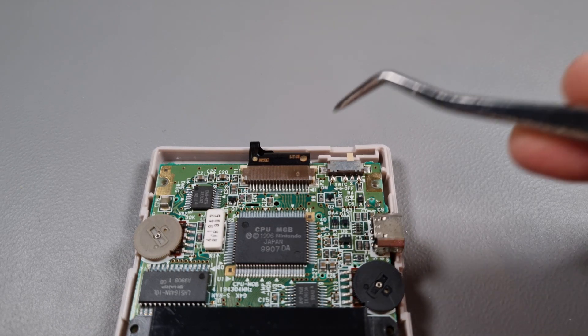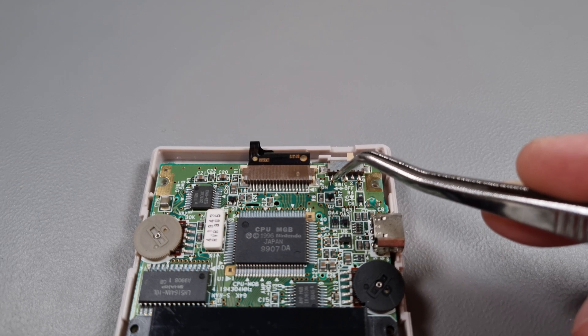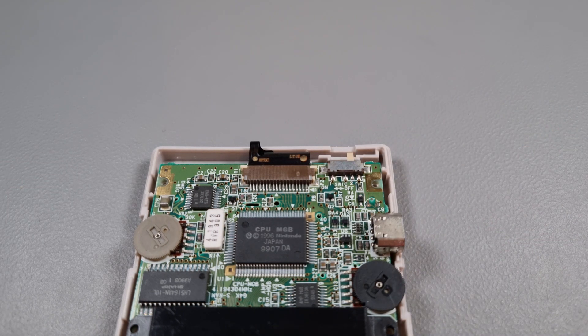One last thing you need to do is solder a wire to the power path on the ribbon cable and to pin number one on the power switch. The end result should look like this.